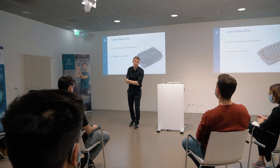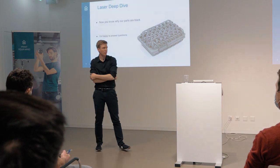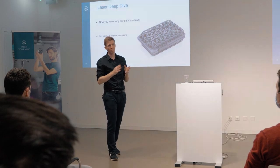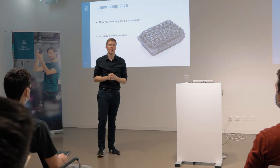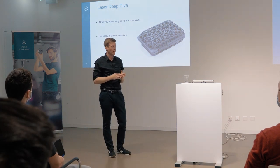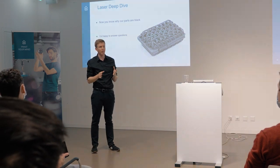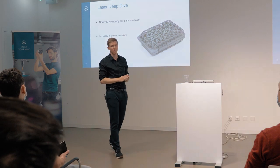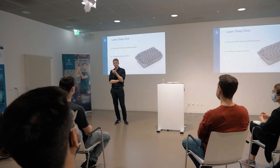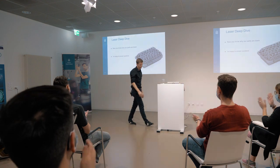Question: Can I develop my own material on this machine? Absolutely. We have an upcoming product with open parameters. You will be able to access every parameter of the machine and develop your own materials. For this, you have, for instance, variance in laser power or laser speed, and you can choose your own parameters for your material. Absolutely.